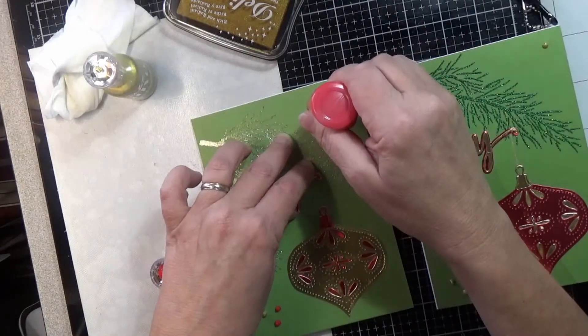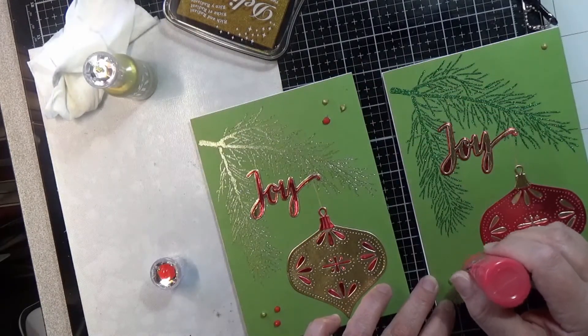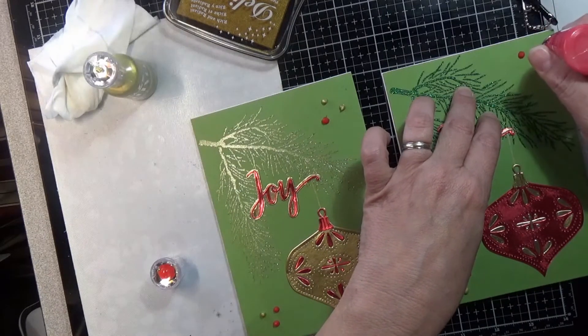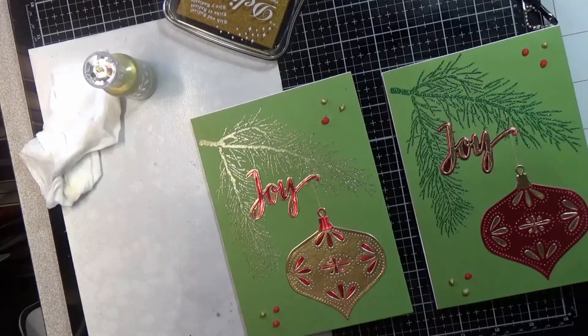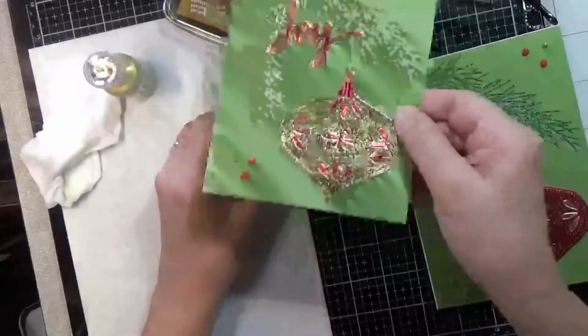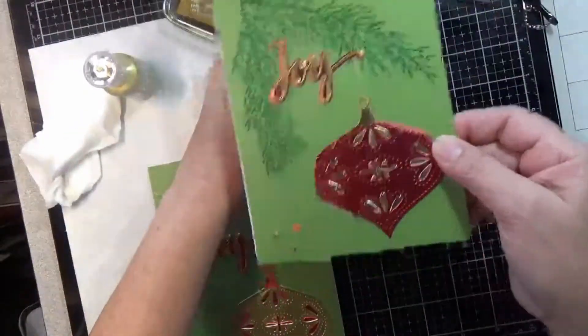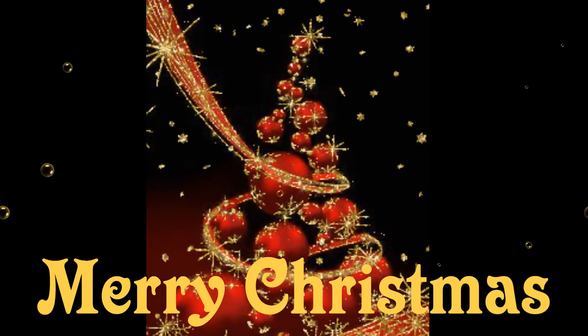To finish off the outside of the cards I'm using some Nouveau Drops in Red Berry and Bright Gold, tapping them down a little to smooth them out. Since the next video is pre-recorded, I'll take this opportunity to wish you a very Merry Christmas and Happy New Year. I will see you after I get back from Seattle, and as always, thank you for watching.